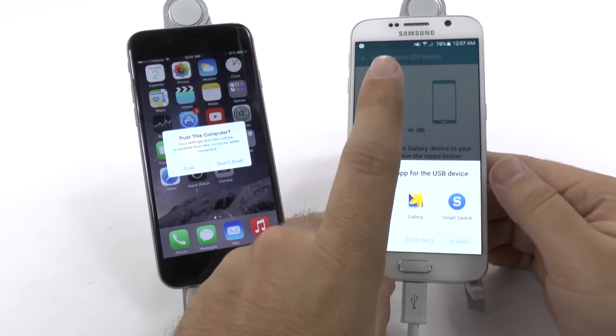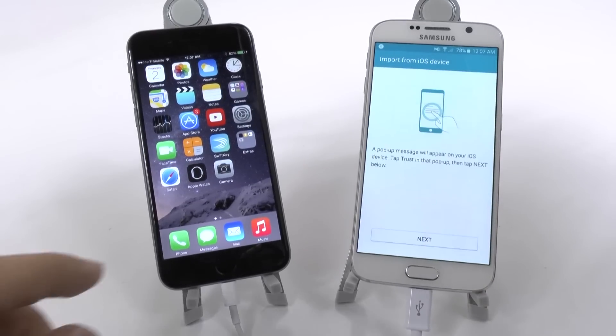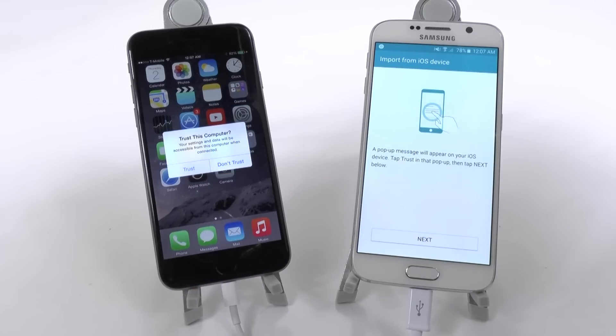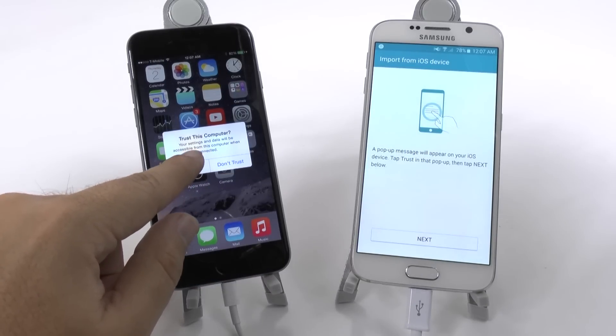Once we connect these two, we're going to start this. And you're going to tell the iPhone that you trust this computer, because Apple thinks Samsung is a computer.